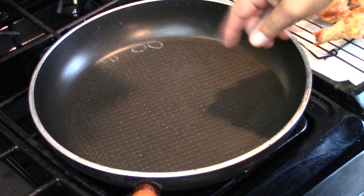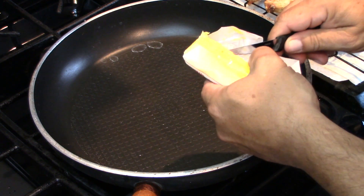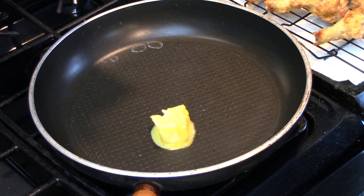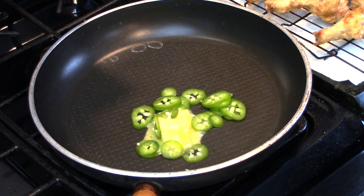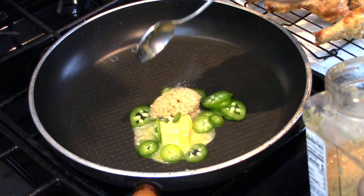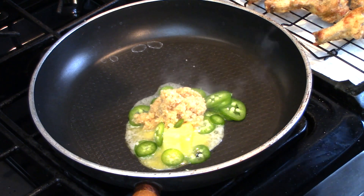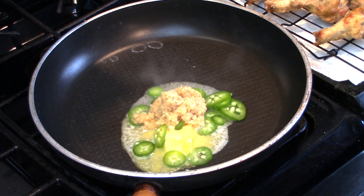I got another skillet here and I'm going to use just a little bit of butter — not too much. While that's in there melting away, I'm gonna go ahead and throw my jalapeños in there and my minced garlic. That's flavor baby — as much or as little as you like. Let that butter melt.